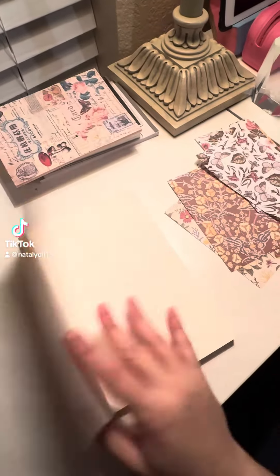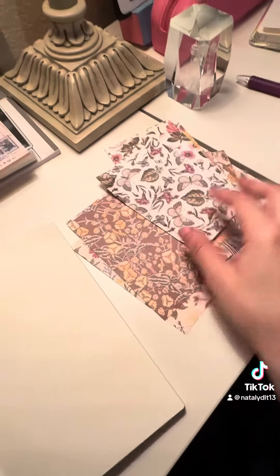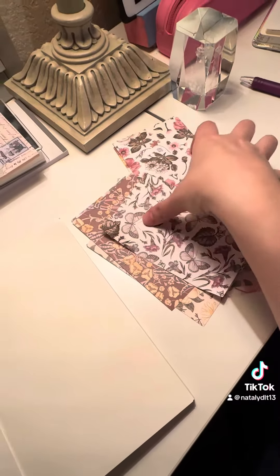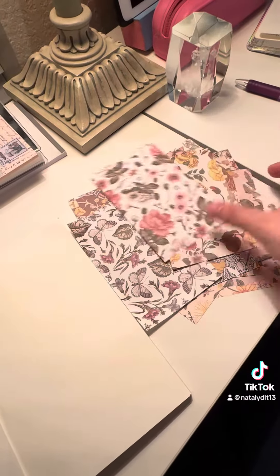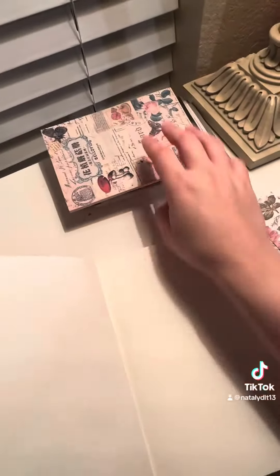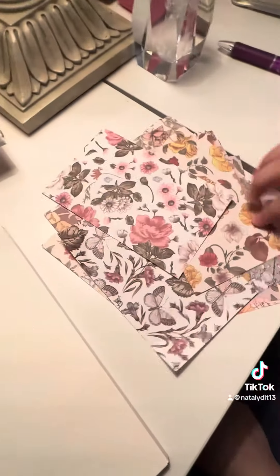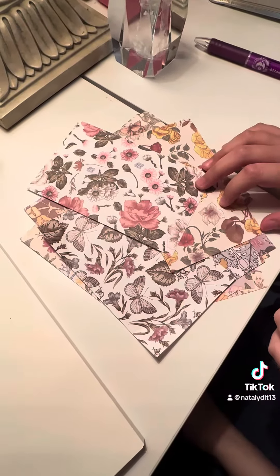For this, I wanted to do a bullet journal weekly spread. I have some scrapbook paper here, and my daughter Natalie is going to choose one with her eyes closed. Then I'm going to decorate the pages. She's also going to choose randomly each sticker from this sticker book, and maybe I'll add some little cute images from this old book. I'm going to have Natalie choose one with her eyes closed.